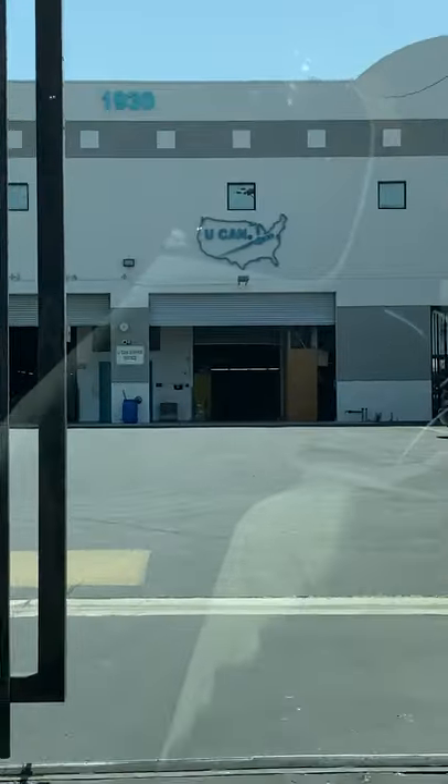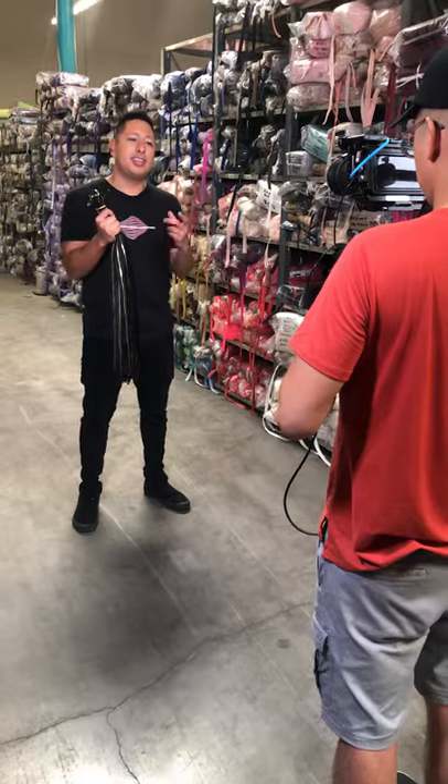Have you ever wondered how the zippers that you use every day are made? Well, we recently took over a zipper factory in downtown LA to show you the ins and outs.